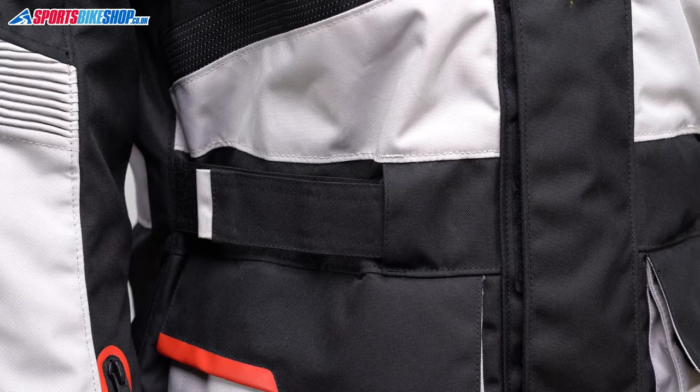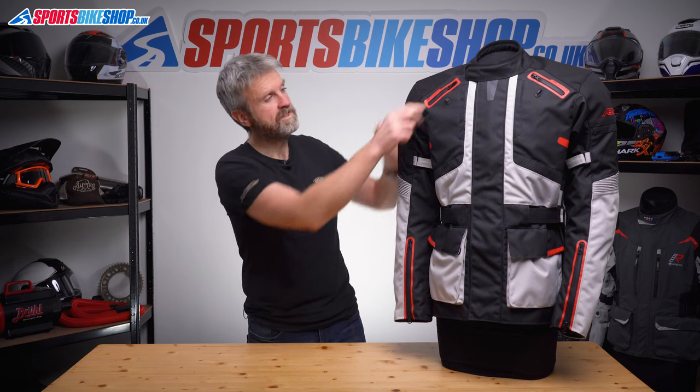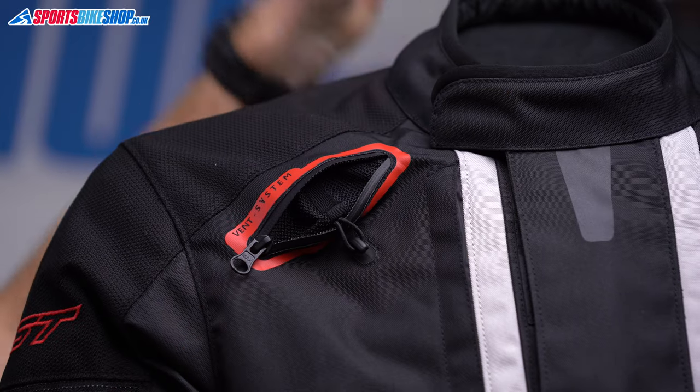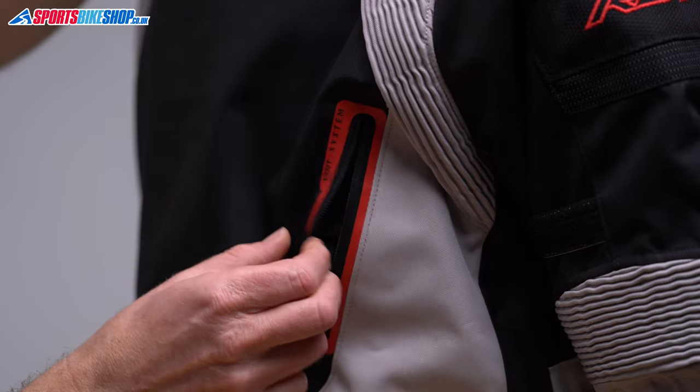The fit adjustment on this jacket comes from velcro belts at the waist and the upper arms, and then at the bottom of the hem there are expansion pleats with zips and press snaps to do them up. There are vents at each collarbone with elasticated loops inside that can be wrapped around these hooks here. The idea is that air can then float over your shoulders and exit through two zippable vents on the back of the jacket.